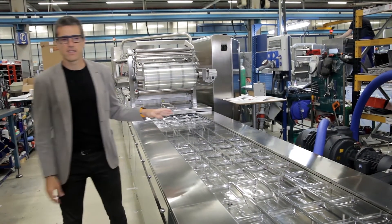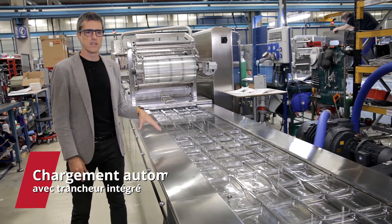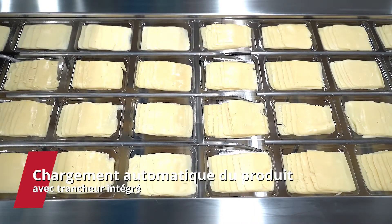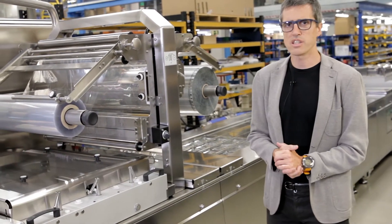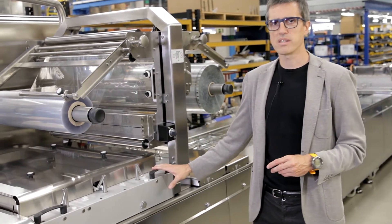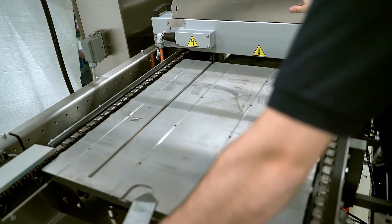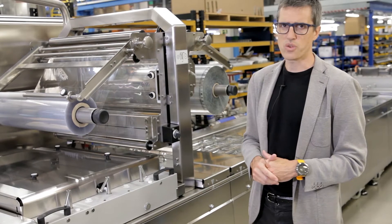We are now in the free loading area where we have approximately four meters of free space. We then arrive at the sealing station, which is equipped to easily manage the change of the perimeter sealing plate with a switch that is already included in the touch screen.